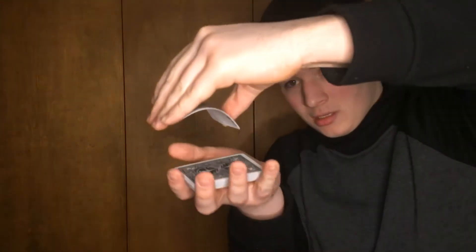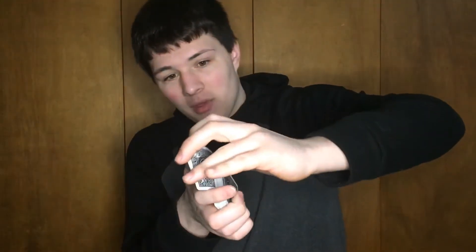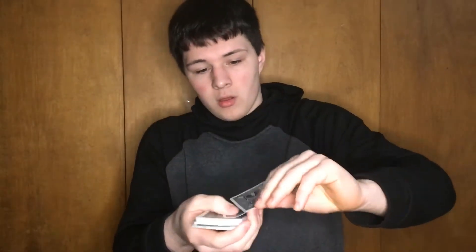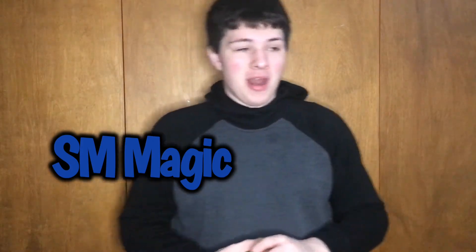So as you've seen, how horrible I did it — I like picked it up and went, 'Okay guys, what you're gonna do, you're gonna take the card, the queen of hearts, queen of diamonds, whatever you want to call it.' And I dropped it and you could see it was a different card the whole time. It was so horrible. And that's even the time when we called ourselves SM Magic.